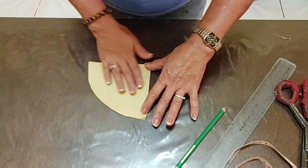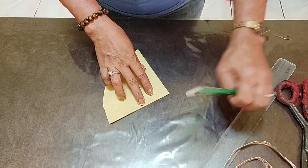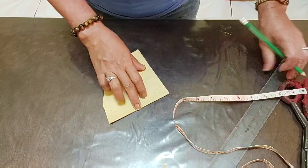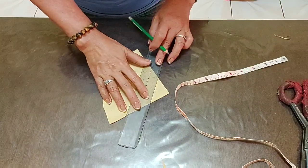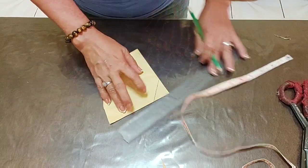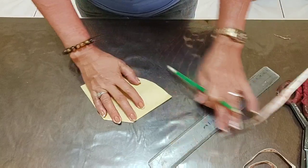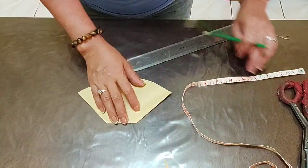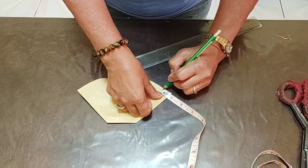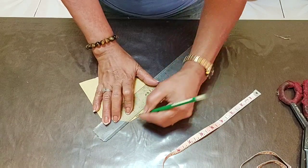Ito na yung ating magiging forma. Ngayon babawas ako dito ng 1 inch mula sa pinakakanto, magiging ganyan. And then bukuhitan ko yan ng straight na ganyan. Ito na yung magiging gilid. Lalagyan muna natin yan ng ganyan. And then ito naman, babawasan ko lang ito ng mga 3 parts. I-straight natin ito ng ganyan kasi masyado na siyang makurba.